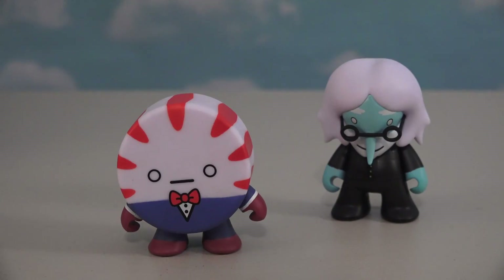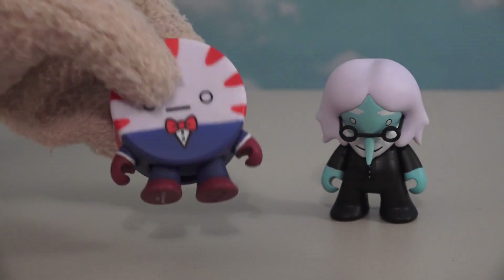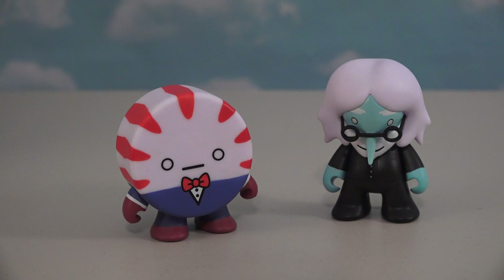In the first box we get the figure of Simon — pretty cool. And the second figure we get is the Peppermint Butler. He's my favorite-looking figure because he looks awesome. What a cool-looking butler!